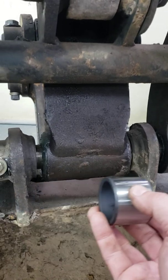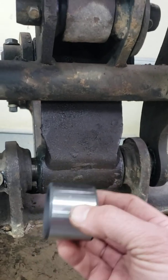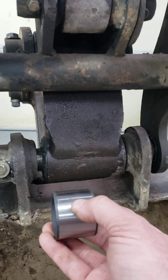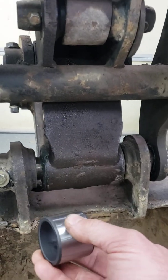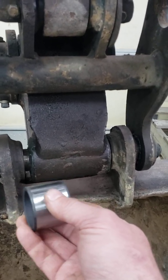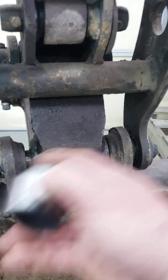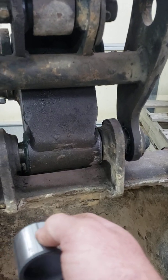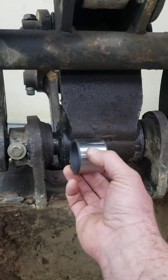I had to weld the bushing in at the end — you're supposed to press them in, but the pin had worn the inside out. You could get a machinist to build it back up and machine it, but I didn't want to pay for that. So I used JB Weld, put it on the bushing, stuck it in both sides, put it all back together with the pin, and let it sit overnight.